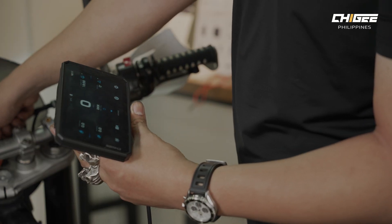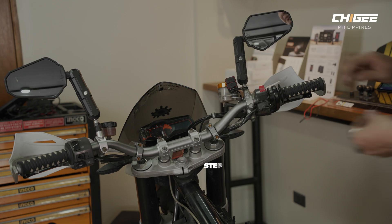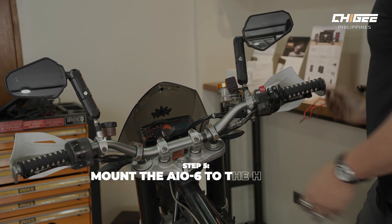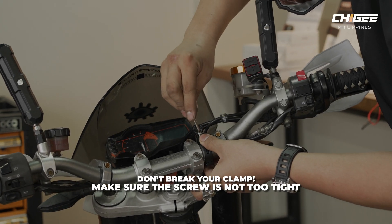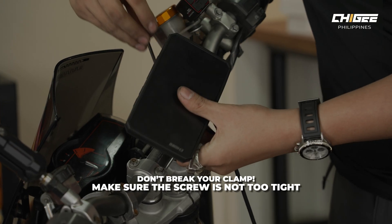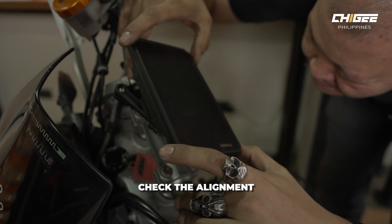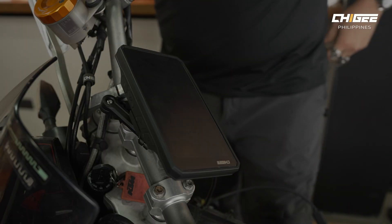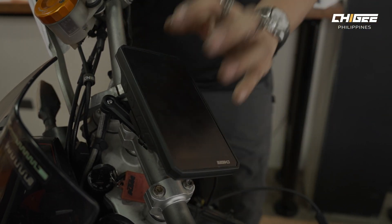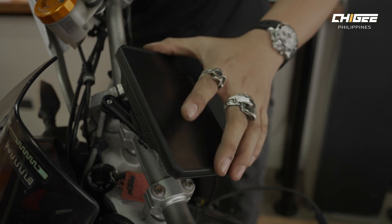We'll turn this off again, then mount the AIO6 to the handlebars. Tighten it just right — don't over-tighten this. Once that's all tight, you can check. There's a built-in damper on the AIO6, so a little play is acceptable.